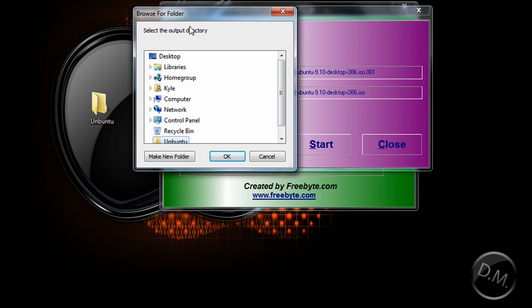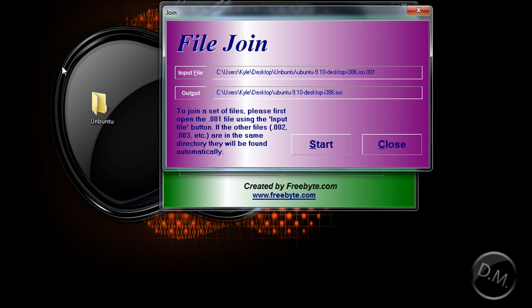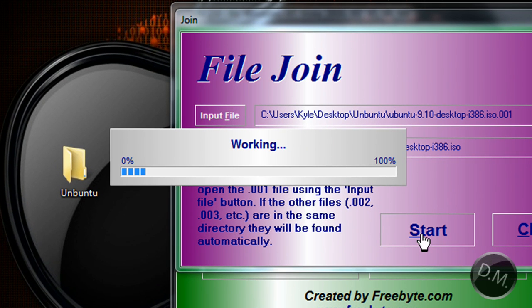I want mine to be on my desktop, so I'm going to double-click Desktop — okay, it's going to save it to my desktop. Now I'm going to start it up. What it's doing now is joining all of the files together to make one big file, and it's an ISO image file, so it's going to join it into an ISO.